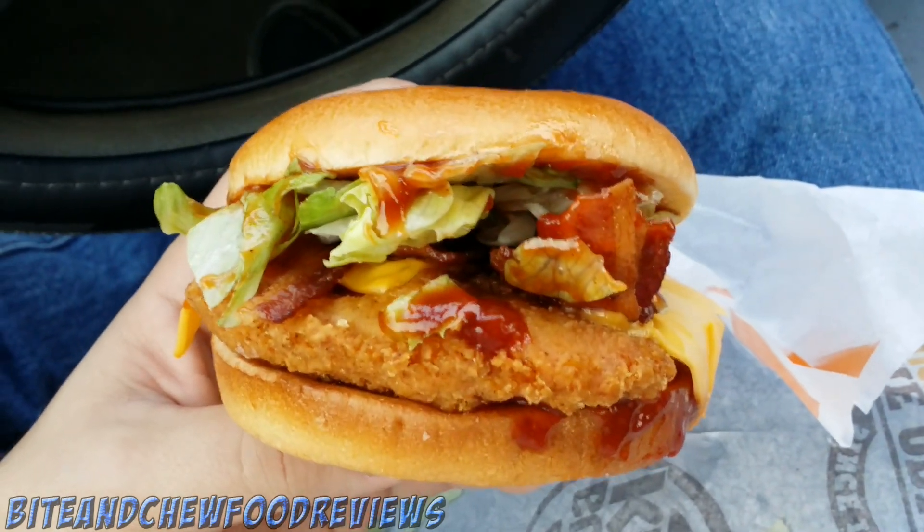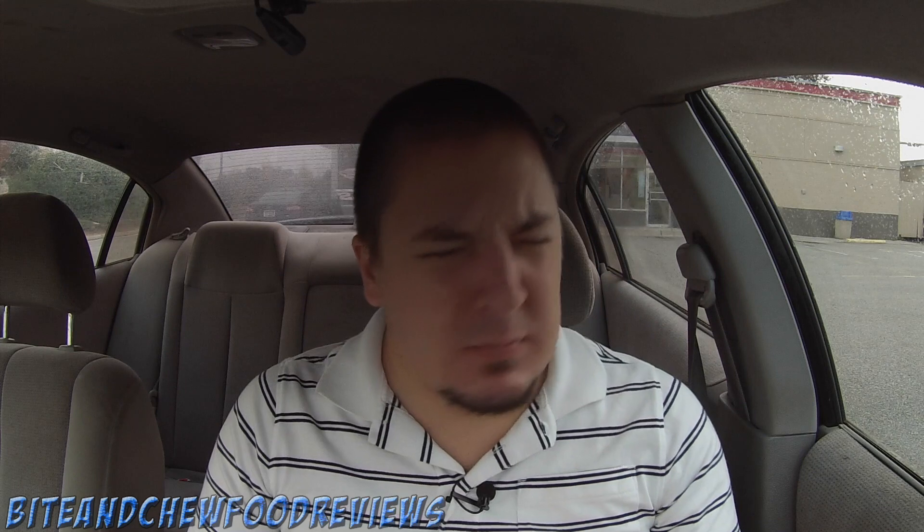It looks kind of messy but at the same time it looks really freaking good, so let's try it out. Alright guys, the Smoky A1 Tender Crisp from Burger King — let's try it. Wow, it is good, so fresh. I've never really been one to use A1 sauce on my steak or on anything really, but this is definitely a unique taste putting A1 sauce on fried crispy chicken.